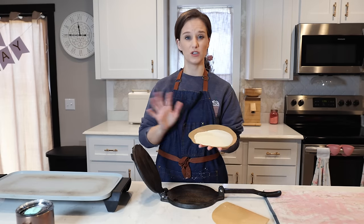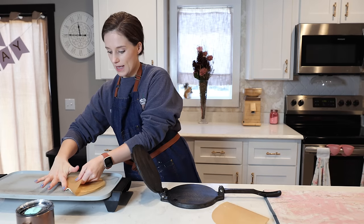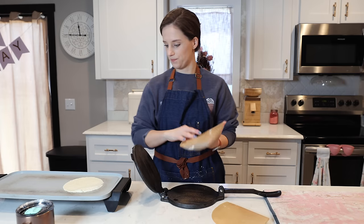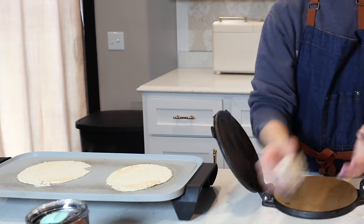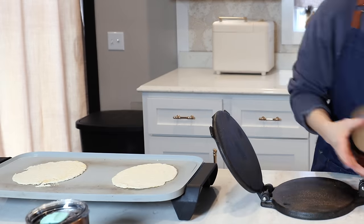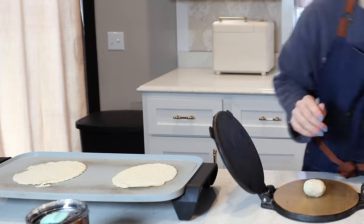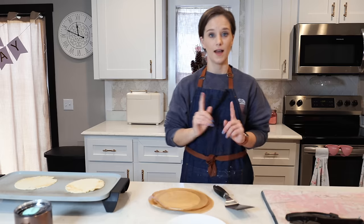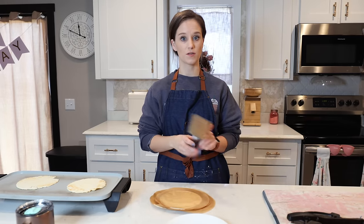I have my griddle here — I started at 325 degrees but I'm turning it up to 350. I think I like that better; I like my tortillas to have some brown on them. I'm just going to lay each tortilla on it and let it cook.